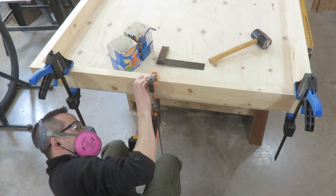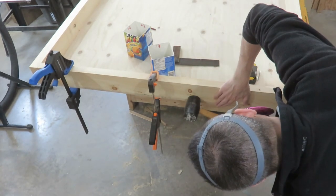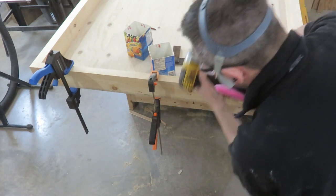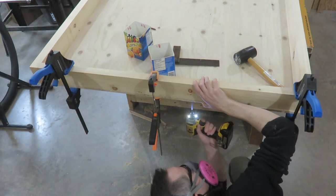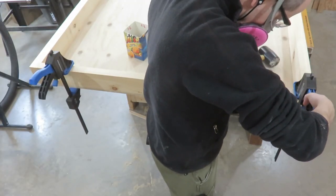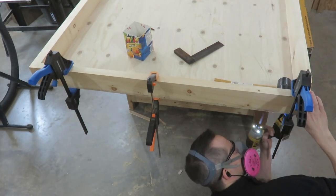Even though I had the two-by-four clamped in position, it still wasn't perfectly lined up with the edge of the plywood, so I used my rubber mallet to tap it back in place, put in some screws, and then drilled some more screws in to secure it.